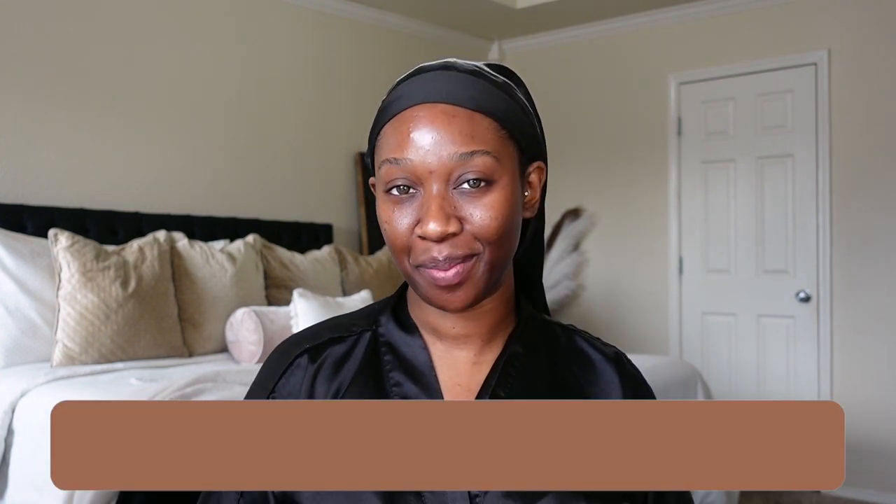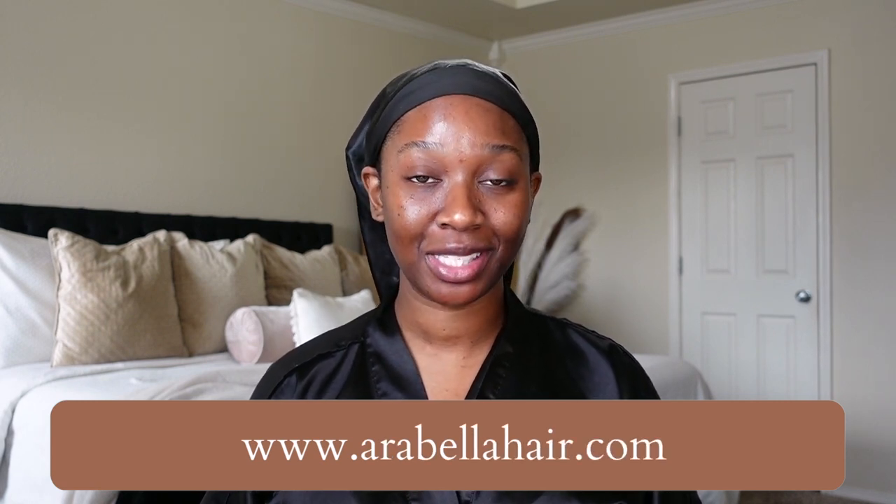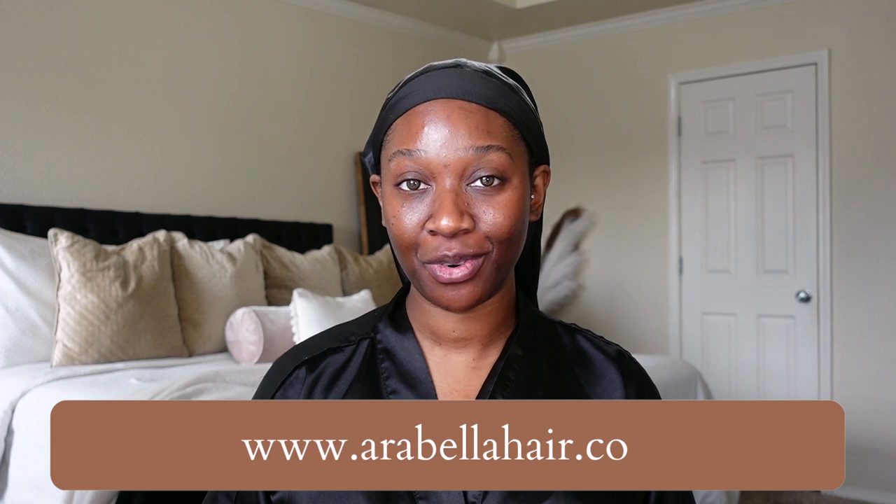Hi guys! Welcome to my channel. My name is Tan if you're new. In today's video we have a unit that was sent over from Arabella Hair. This is my first time ever working with them, but I have seen them on some of my favorite YouTubers' channels before and the hair always looks bomb, so I was pretty excited when they reached out.